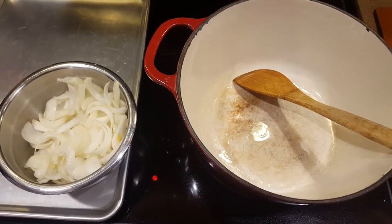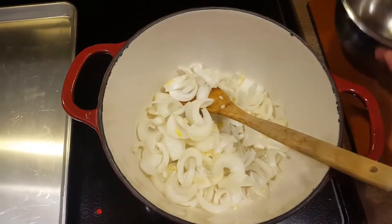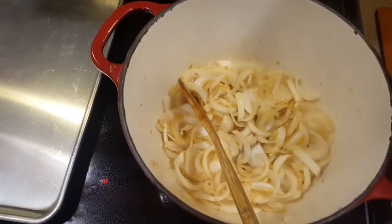While our oven is heating up, we're gonna get our onions into a pot and we'll saute them. Now they're starting to get a bit of color, so I'll add in my peppers.